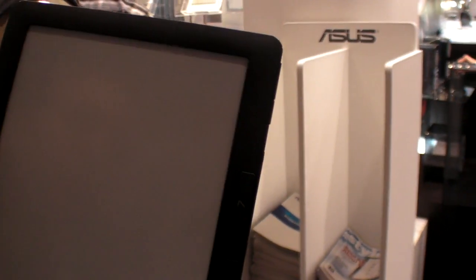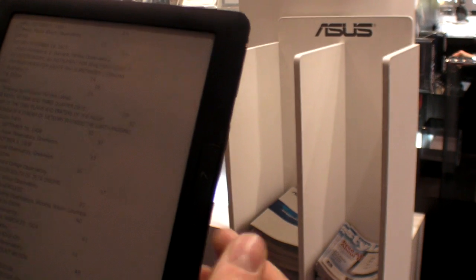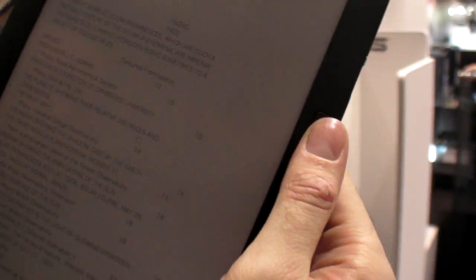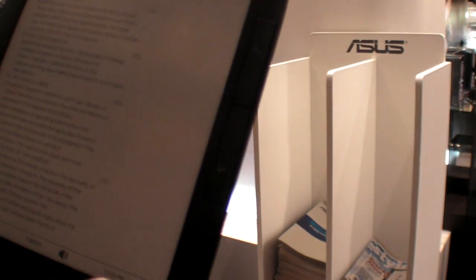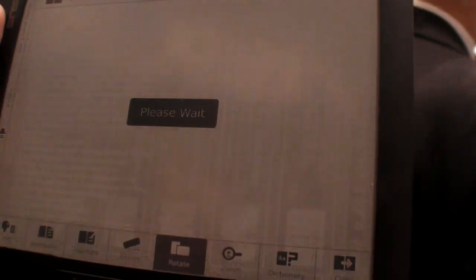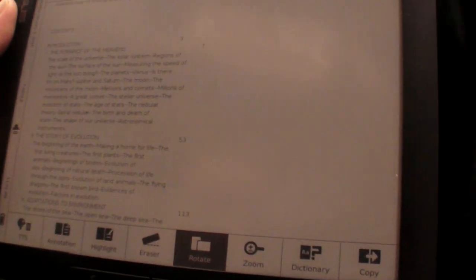You can continue reading from the last place you were, just click on the side — it's fast. And if you want to tilt it, it's really quick to get there. That's it — thanks for watching, see you later.